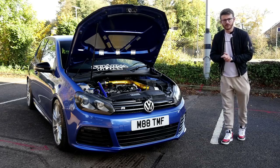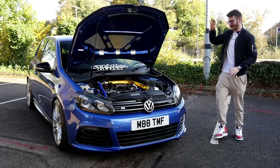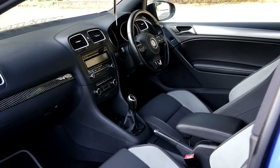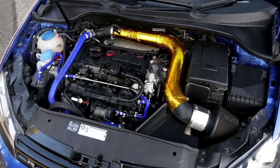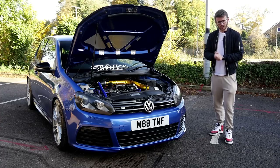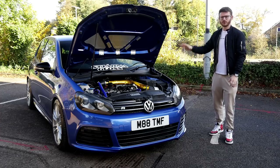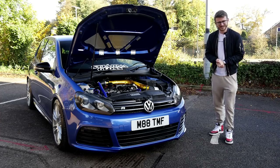Hey guys, it's Luke here and welcome back to another video. Today we have another Mark 6 Golf R on the channel — I absolutely love these cars, love to own one one day. This specific car is a stage three car running about 470 brake horsepower. It's manual as well, so the perfect recipe for a lot of fun. In usual fashion we'll introduce you to Tom the owner, he'll do a walk-around of everything he's done to it, and then we'll hop out and go for a spin in this 470bhp Stage 3 Mark 6 Golf R.